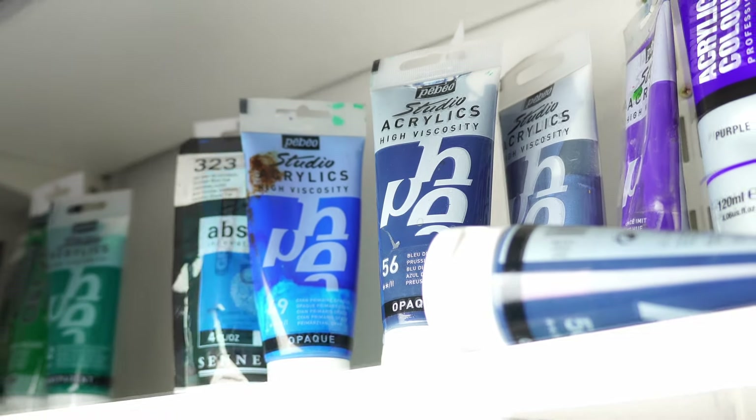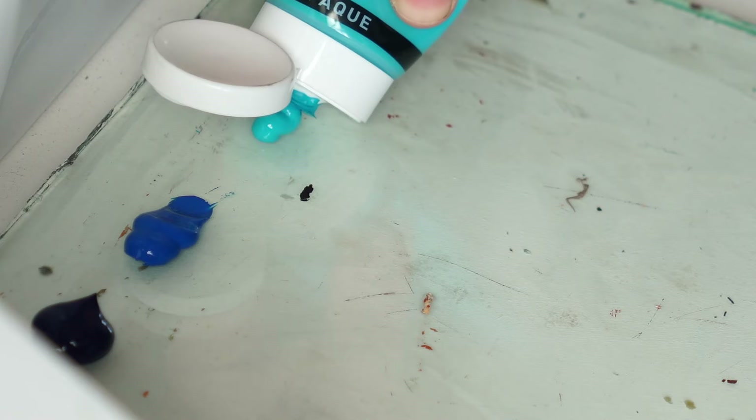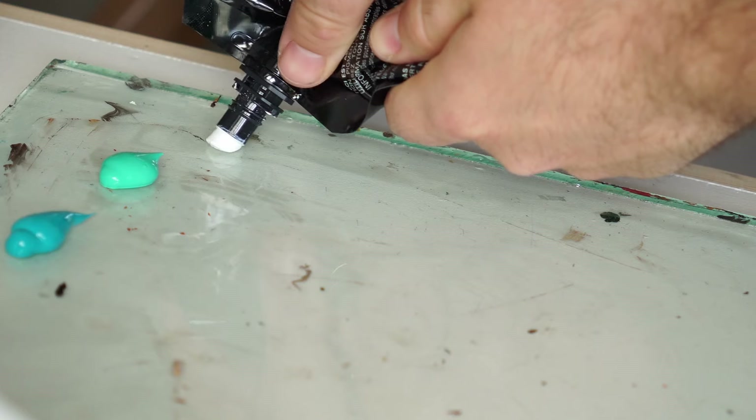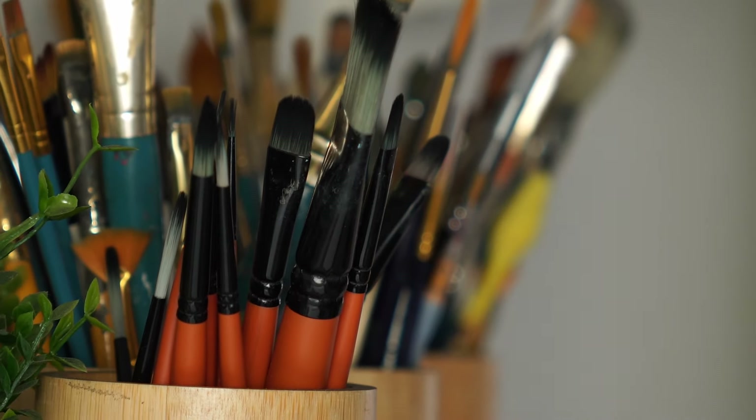Hello and welcome to my latest video. I really hope you enjoy the process of the creation of my latest painting. If you didn't already know, I've just released my own paintbrush set, so that's what I'm going to be using in this video.